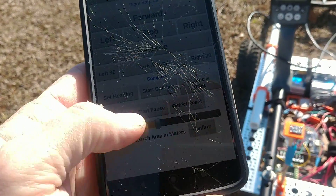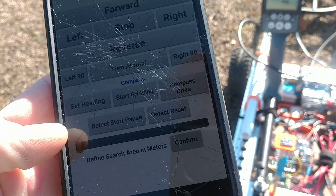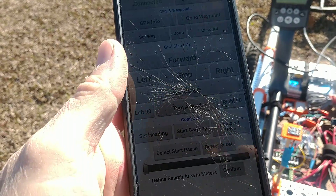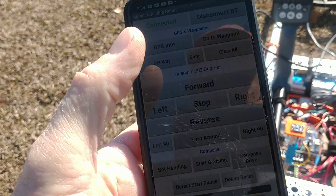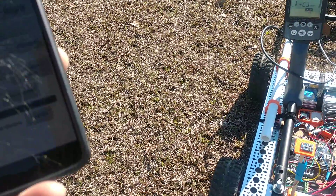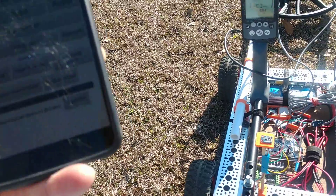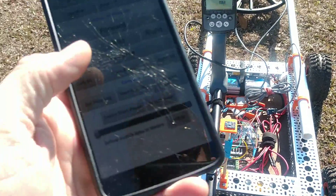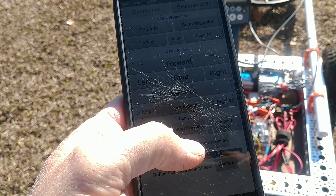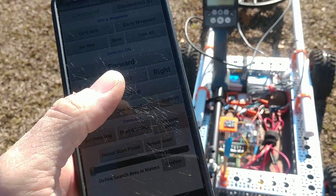We'll set our search grid area up for five meters. Compass heading set. Here is your GPS location — we've got eight satellites locked on right now. Compass heading set, and we'll turn our detect toggle on and tell it to start gridding. Gridding area initiated.